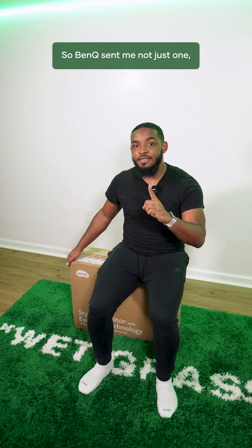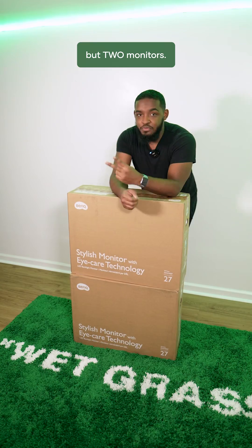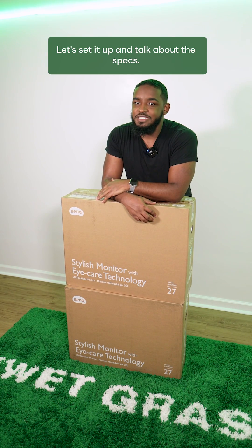BenQ sent me not just one but two monitors. Let's set it up and talk about the specs.